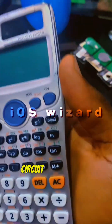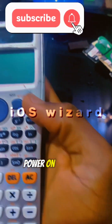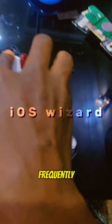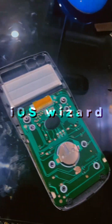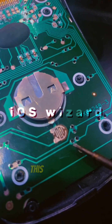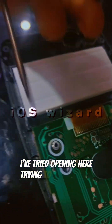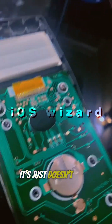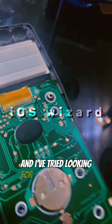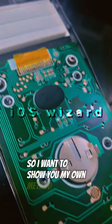Casio has been developing calculators with IC circuits very fast, and this power-on button issue is something I've been noticing frequently, so I decided to make this video. If you look down here you'll notice the reset button. I've tried opening it and trying to reset to default but it just doesn't work, and I've looked for videos on YouTube — nothing works. So I want to show you my own method.